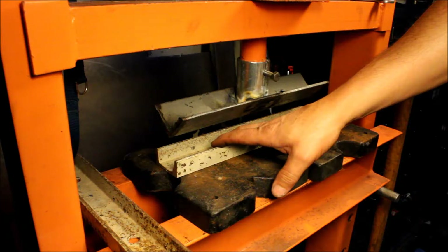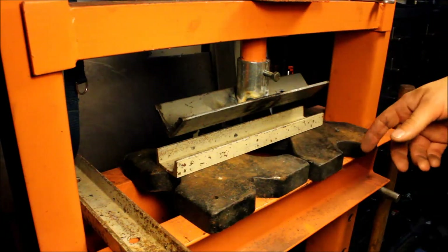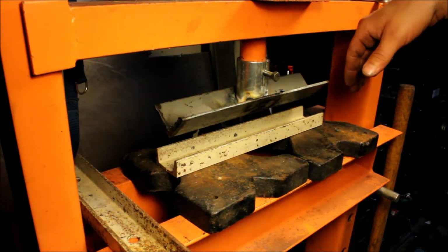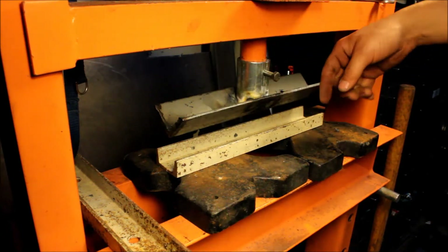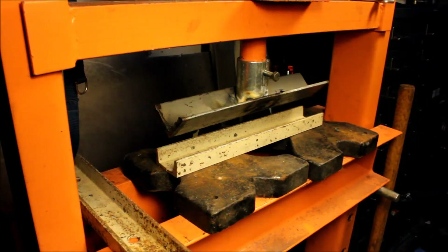I have a piece of channel that I'm pressing into, and this lets me get to almost 90 degrees. If I needed to get past 90 or straight to 90, I would really need a sharp edge pressing into a tighter U shape, but this gets me close enough.